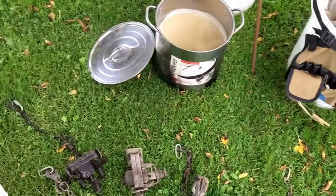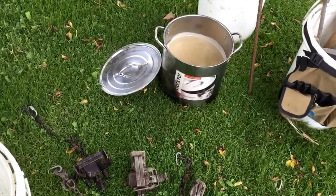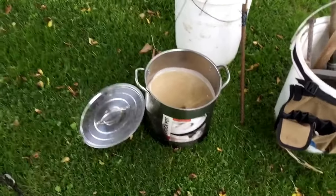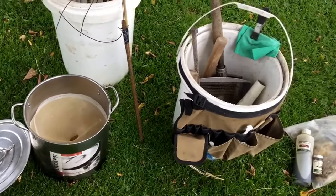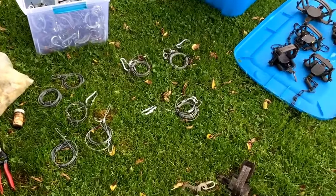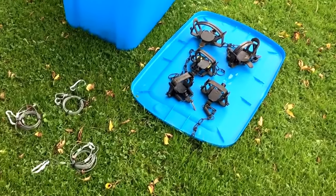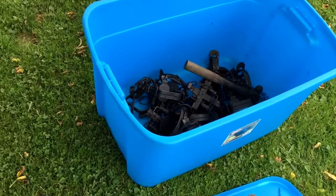I've got to do something about some traps and some stakes and stuff. May have to get some more wax into that pot when I start waxing. Just basically trying to check stuff out here today to see what all I got and what I need to get for the season.